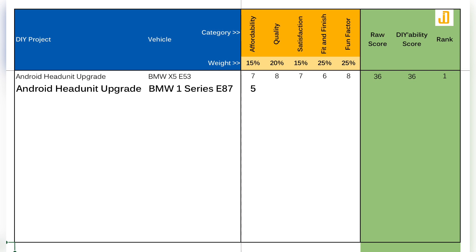Moving on to the quality category: the build quality of this Android head unit is okay, but I think not much thought was put into the design of how the screen attaches to the main body of the head unit. However, the company's after-sale support is surprisingly good, so that lifted the score a bit. I'm giving this project a 7 out of 10 in this category.